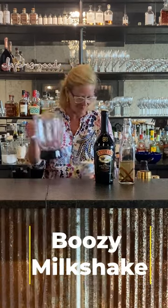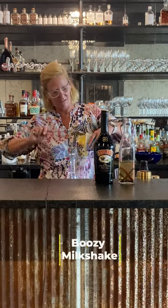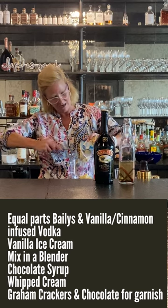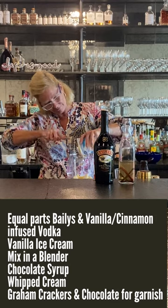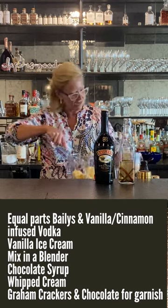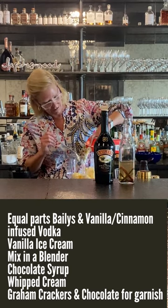Start with ice cream — I'm just gonna use a lot of it. I'm gonna make a big one because I'm gonna share it with all my friends here. I just used basic vanilla ice cream. Get in there, you know you want to.